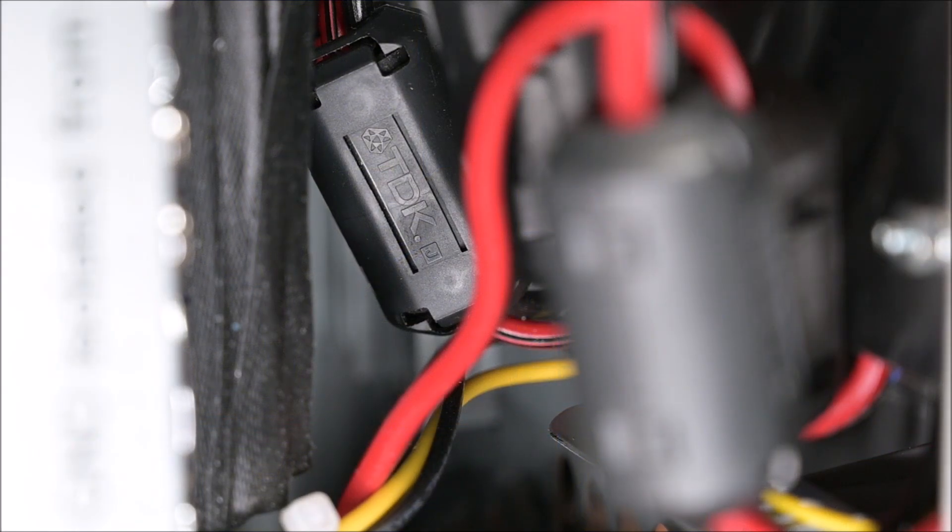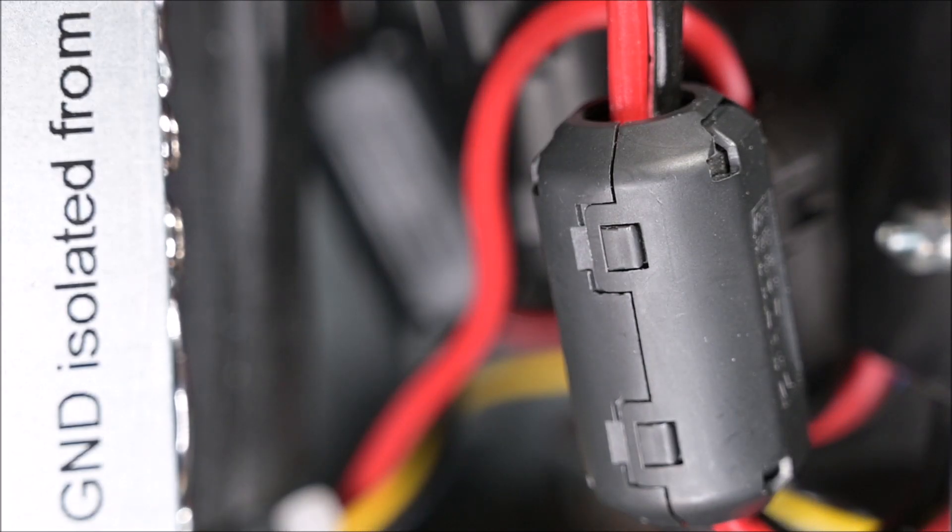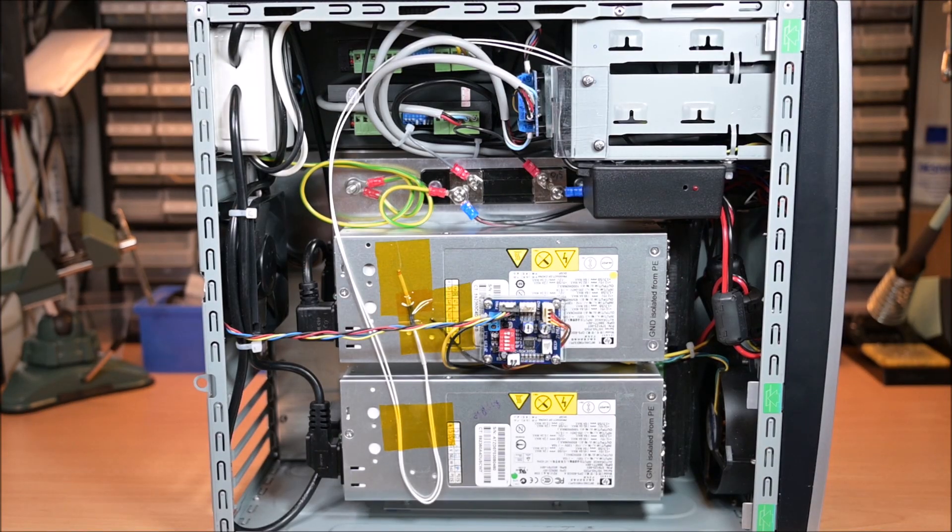On each server PSU 12 volt output I have a ferrite core. Inside the box the server PSUs are installed on two levels, so you can only see two of them here. Over the shunt resistor you can also see two stepper drivers — these are for future connections once I have steppers on my plate, but right now these two are not connected.